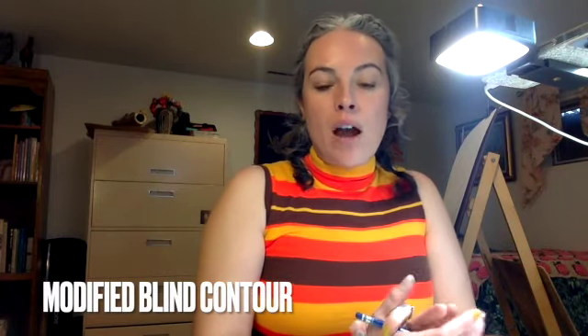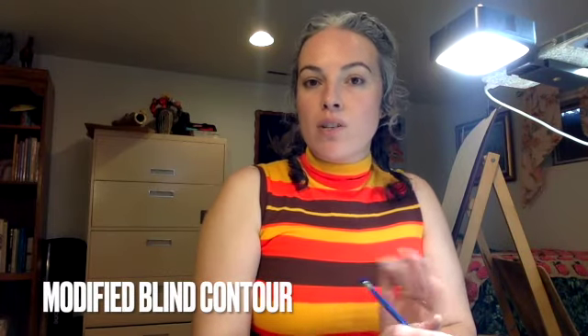All right, so now we are going to do something very similar to what we did before with the blind contours — three minutes each of our face where we didn't look at our paper at all. This time we're going to switch it up a little bit differently. We're going to do what is called a modified blind contour, meaning we are allowed to look at our paper occasionally or sometimes, but we're going to keep our pencil glued to the piece of paper while we do it.